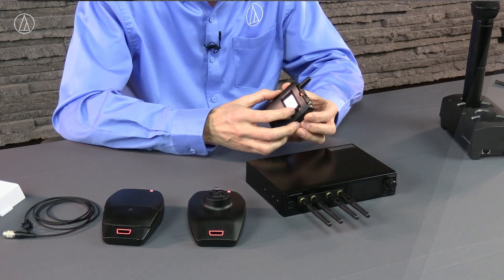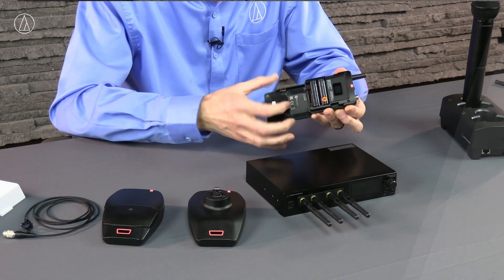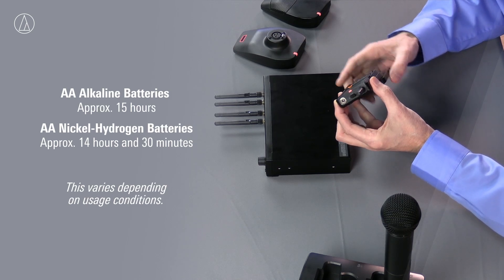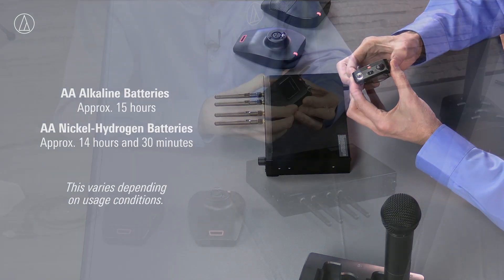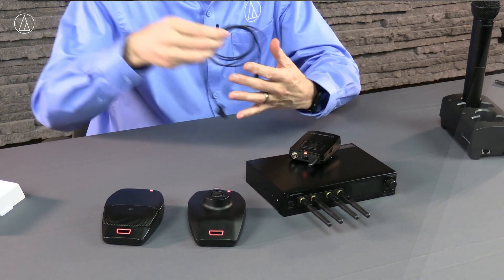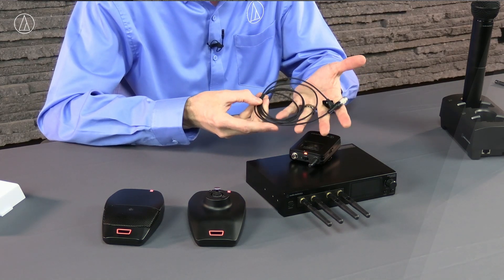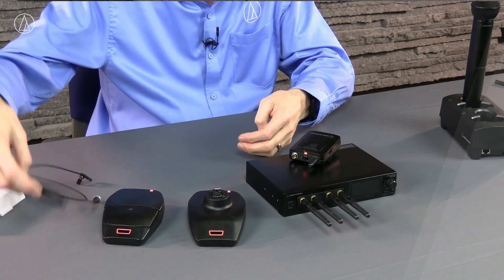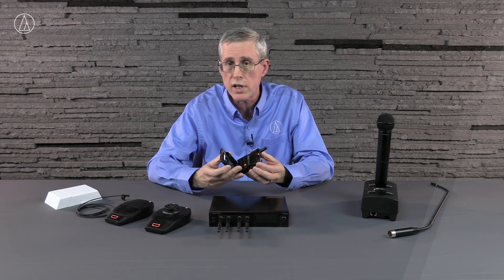The next transmitter we have is our belt pack transmitter. This is a body pack transmitter also using that same AA format — a little bit shorter battery life, but it's still 15 hours, which is pretty impressive. It's got our CW connector on here, which can connect to any one of our other types of microphones. For example, I have an omnidirectional lapel mic here, and you can also use any of our headset mics, any of our external mics — you can use it for performance, like a play or something like that, but certainly for presentations. It also has a nice mute switch that allows you to mute and unmute it — it's something that's very tactile, something you can feel.